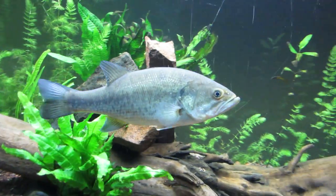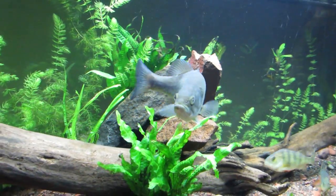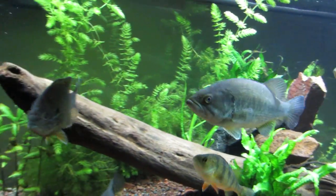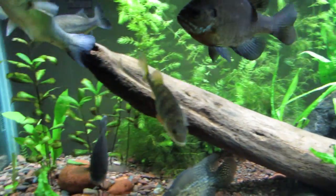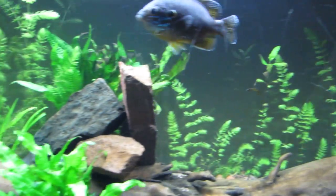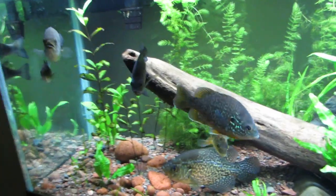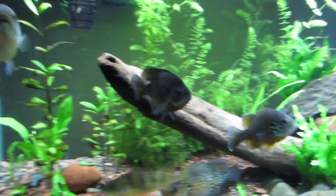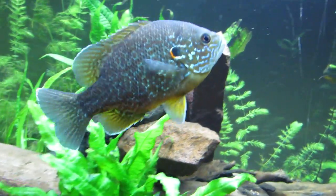You feed these guys live bait most of the time — just minnows, fathead minnows. Sometimes they get goldfish, freeze-dried krill, so they get a good variety. Sometimes earthworms — I'll go pluck them out of the yard, and bugs. But usually it's fatheads just because they get the most out of it and they're cheap, at least where I'm living right now. I know for some people it can be expensive.